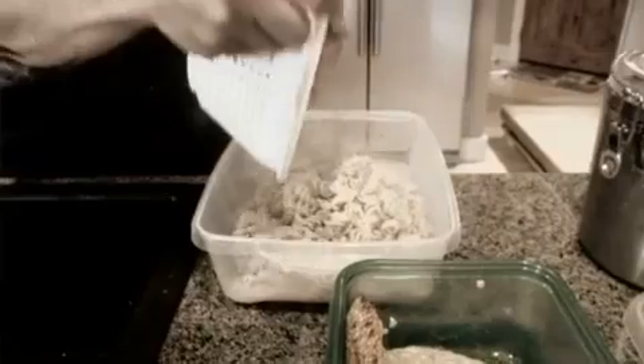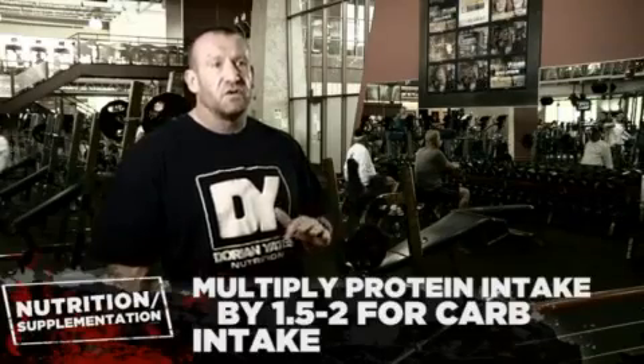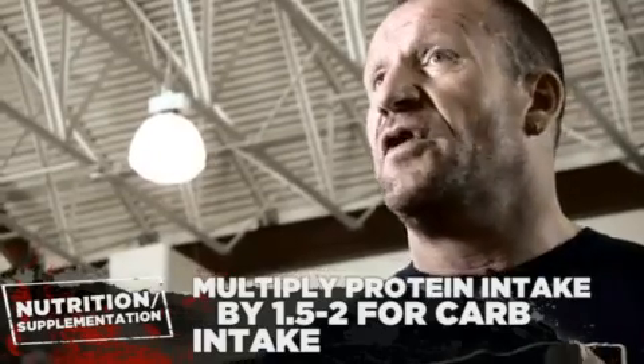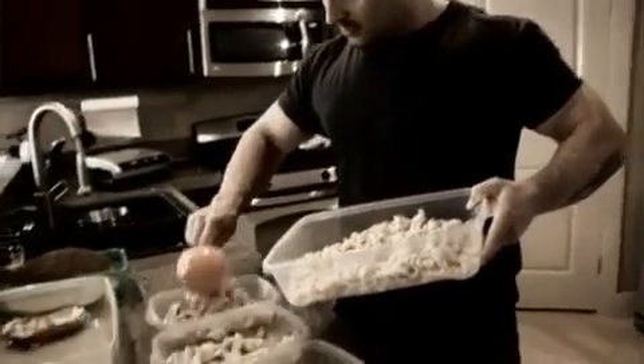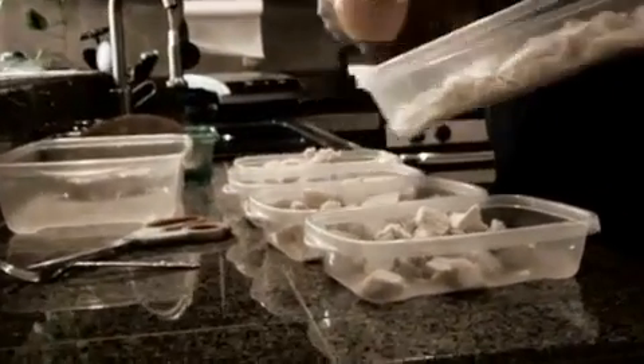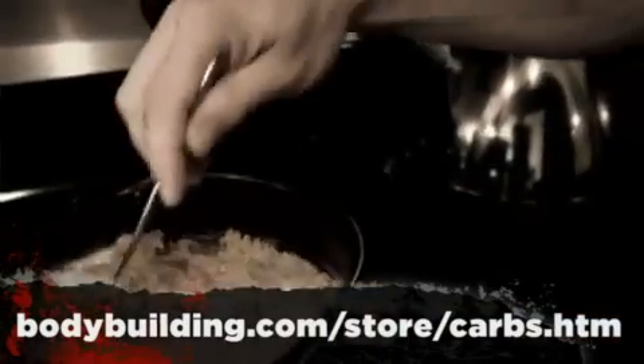If you're putting on body fat at your current carb level, bring it down a little. If you're not gaining weight, go up a little. Whatever protein level you're taking, multiply that by one and a half to two — so 300 grams of protein a day becomes 450 to 600 grams of carbohydrate a day. Break it out throughout the day and keep a good source of carbohydrates — fairly complex carbohydrates broken down slowly, released into your bloodstream slowly so you don't get spikes of blood sugar and big drops. We're talking oatmeal, brown rice, sweet potatoes, vegetables, things like that.